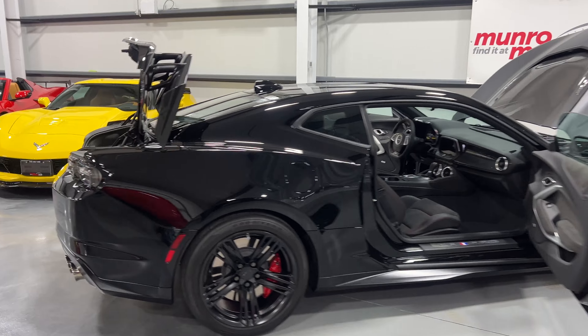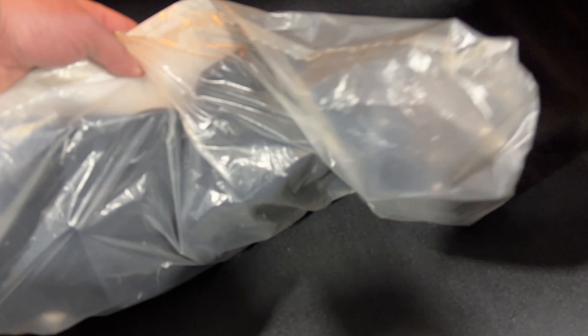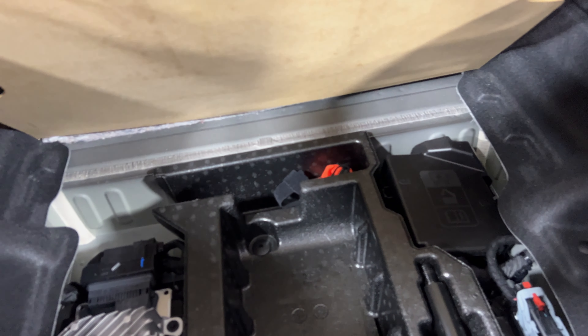We'll start at the rear of the vehicle and have a look at the trunk area. Here it is on the Camaro — a nice deep trunk with a narrow opening. We've got some extra goodies here: these are air deflectors used for the track, still sealed in the package. Down below we've got the wheel lock key, so that's good.